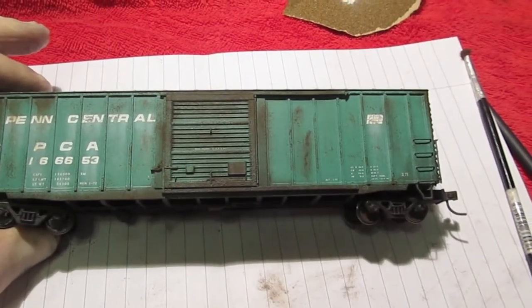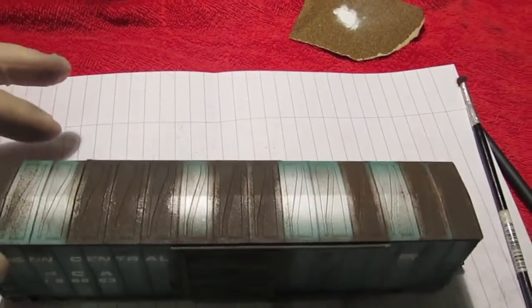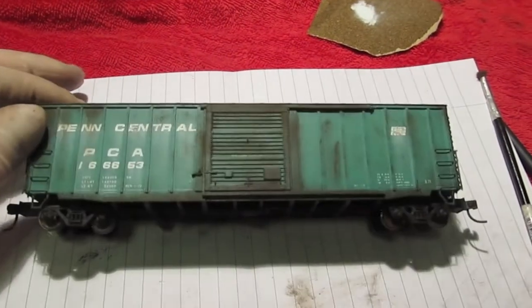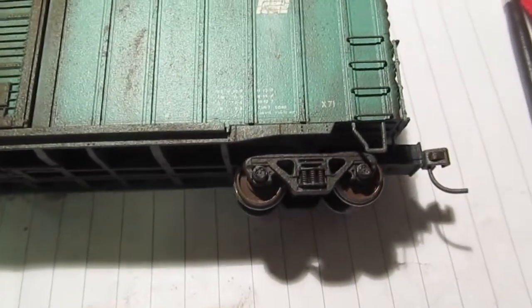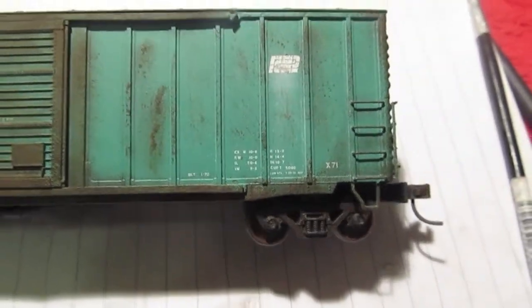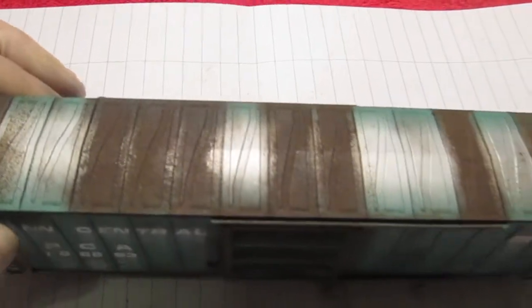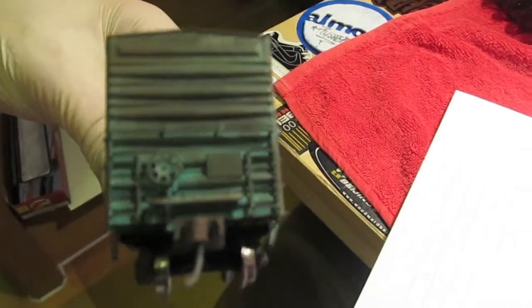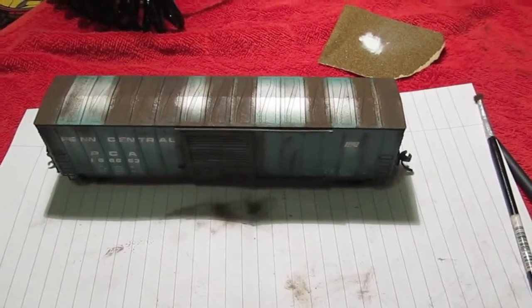Alright guys, here's the final product — it's had its final coat of clear coat and powders reapplied. I think this piece came out really really nice. This was just a fun little weekend project and it turned out really nice — it was fun to do and came together really well. Thanks for watching guys. As always, please rate, comment, subscribe. Have a good one.